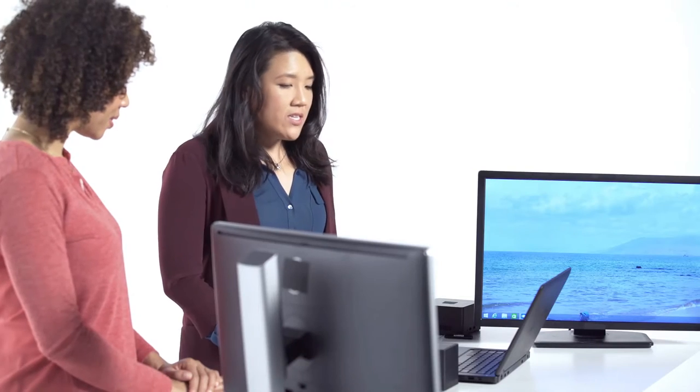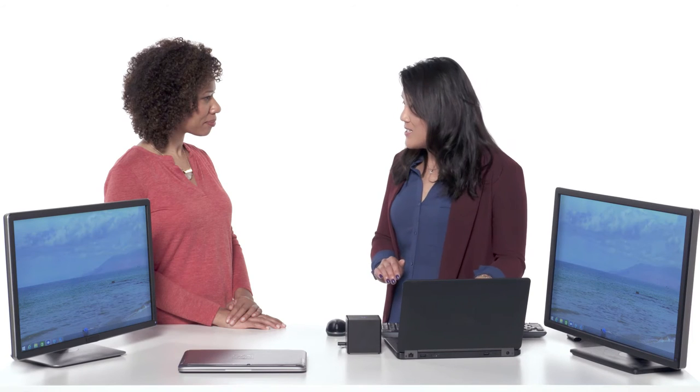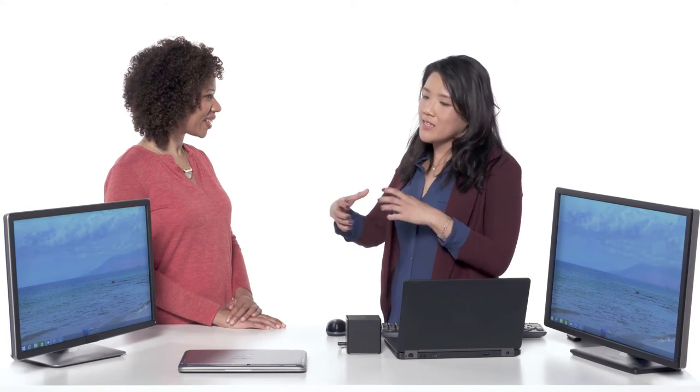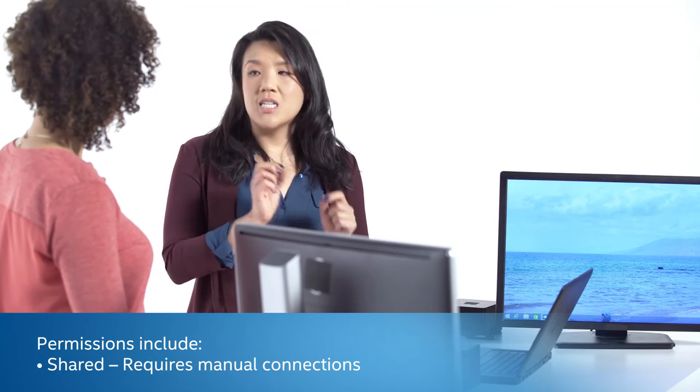When you connect in the future, it will recognize the dock you've previously connected to and apply your settings. As for next steps, there are two types of environments. If you're in a dedicated cube environment where this is just your dock, just leave the settings as default to auto-connect. However, if you're an IT admin setting up a shared workspace where many people come in and out with smaller desk configurations, you can set the dock permissions to either public mode or shared mode and lock those settings down so nobody else can adjust them.